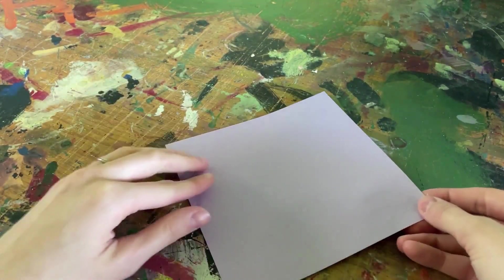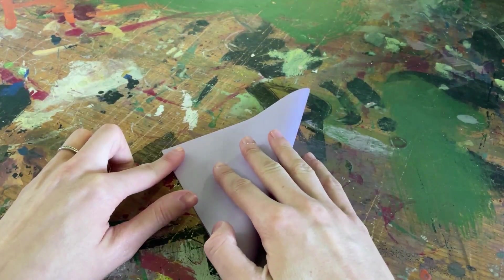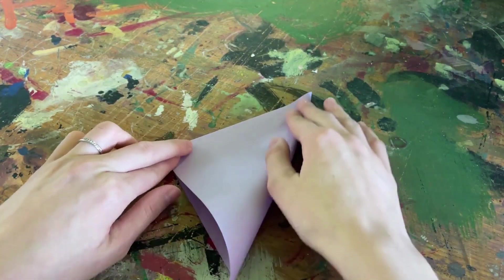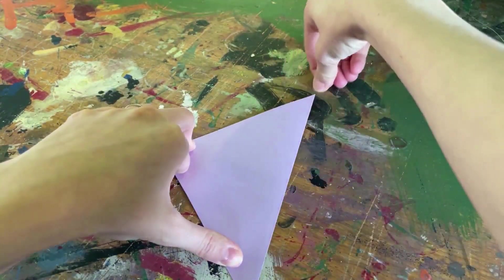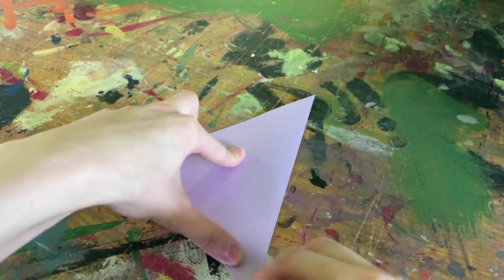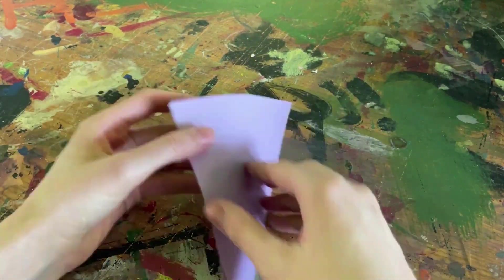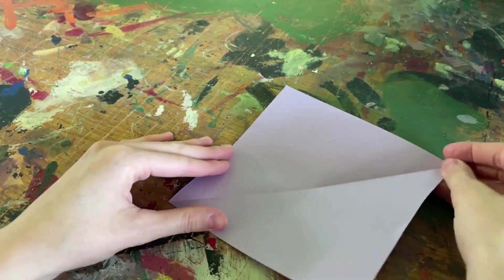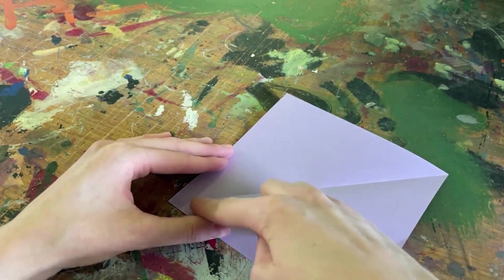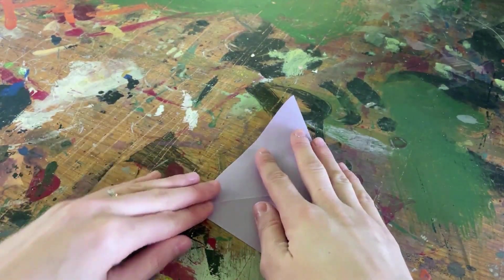So currently on screen, I'm going to go ahead and make the first fold, taking one corner of my paper and matching it to the opposite end before I fold my paper, making sure to get it as flat as possible along my crease. I'm now going to open my paper back up and make the same fold again with my second set of corners, creating an X with my two diagonal folds.